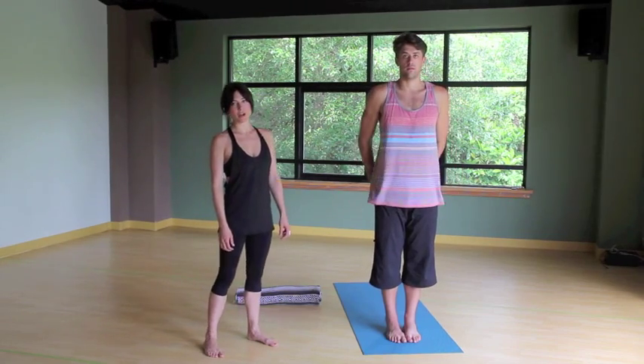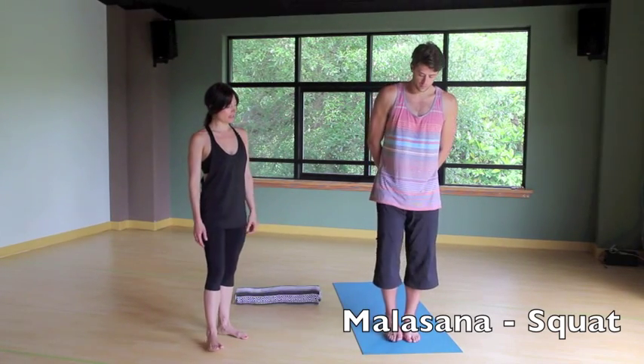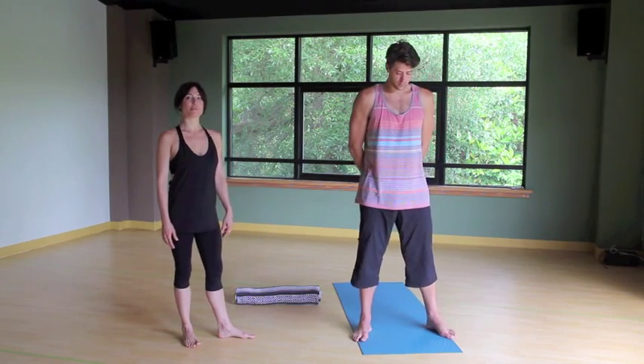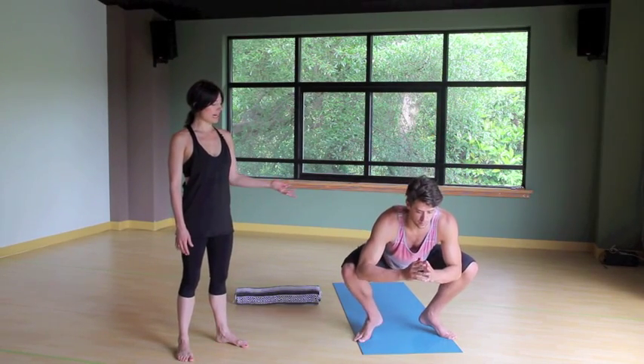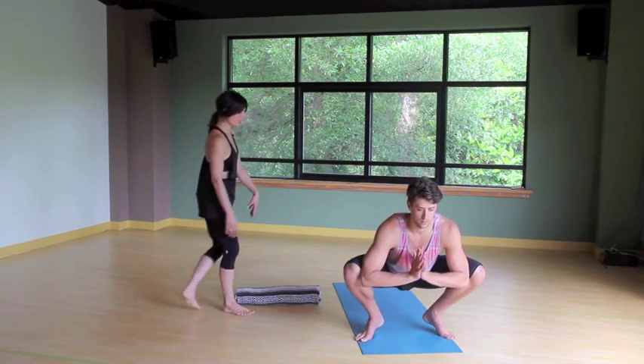Coming into our second posture, Malasana, squat pose. Go ahead and separate the feet a little wider than hip distance, maybe the toes turn out a bit. From here you're going to sink down, bring those sit bones towards the floor, bending those knees nice and deep. Let the arms come inside the legs. Palms are pressing firmly.